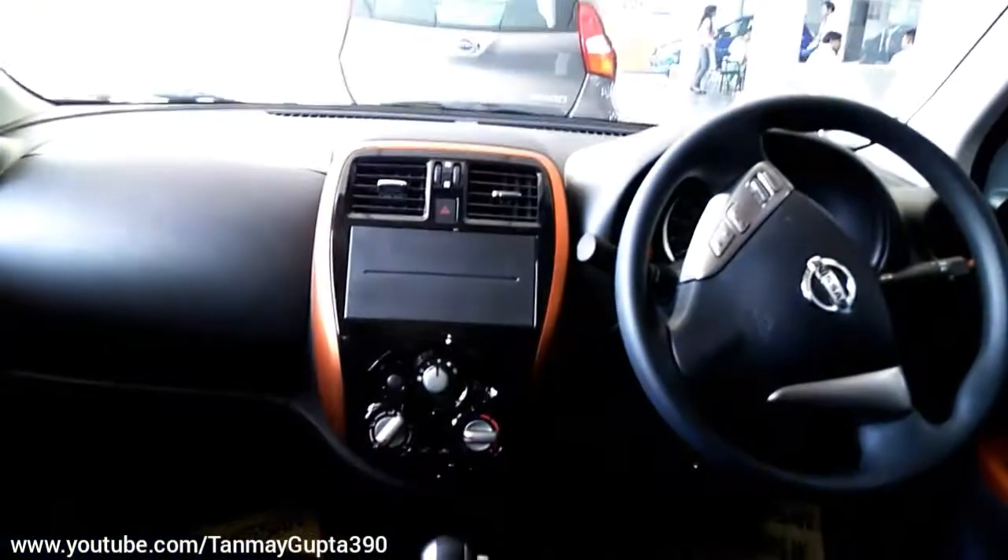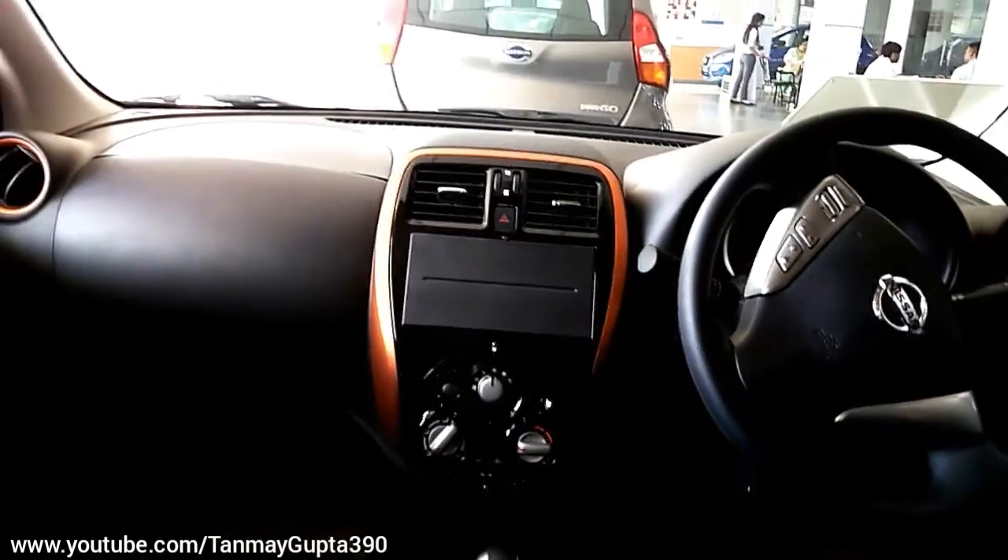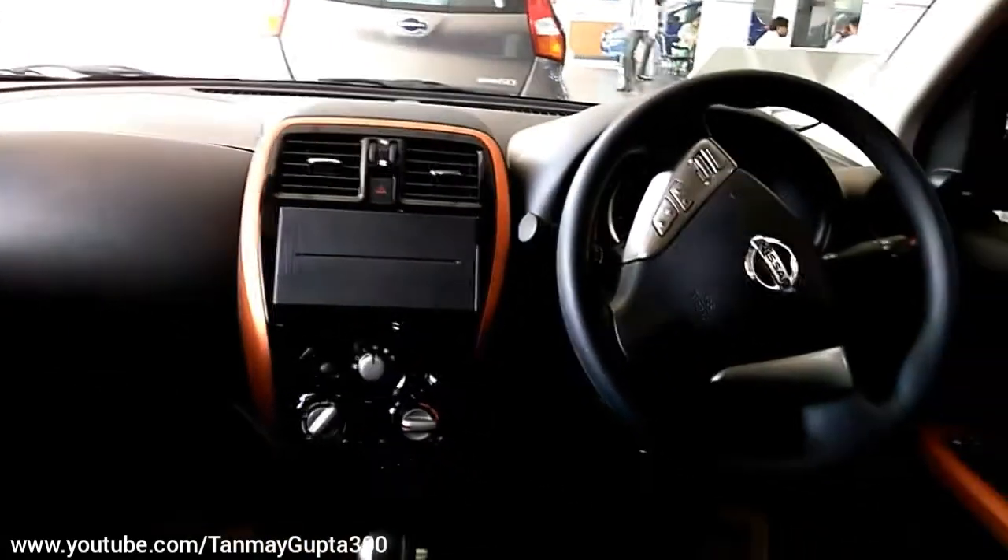There is a cup holder over here. This is the dashboard of the car — it gets an orange insert, and this is the three-spoke steering wheel.